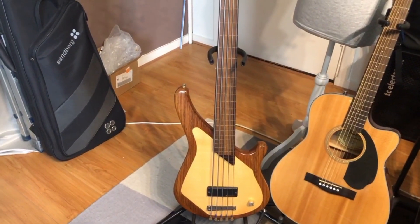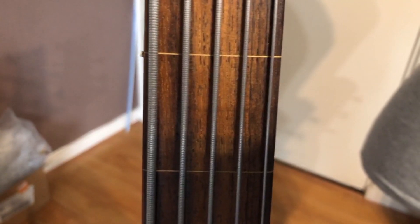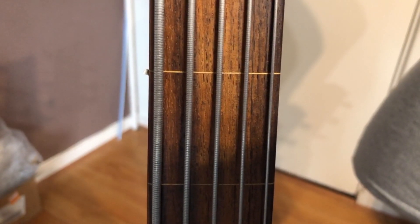I got flat-wound strings and I hope I can show it to you. The difference — these are flat-wound strings and you can see they don't have that much of a groove in them. Look at the thick one on the left side.